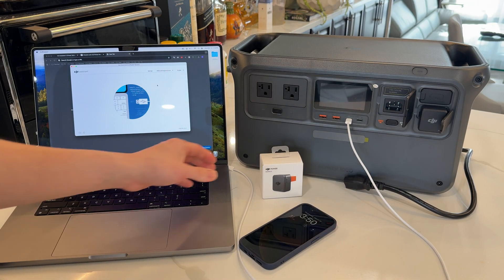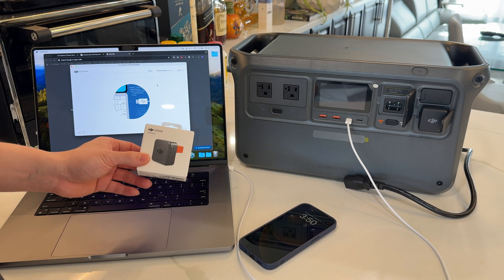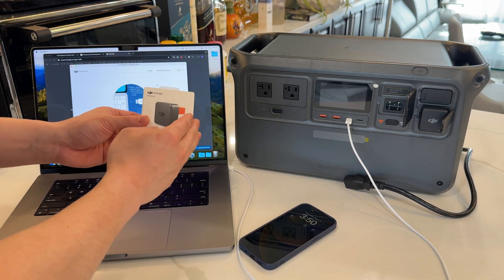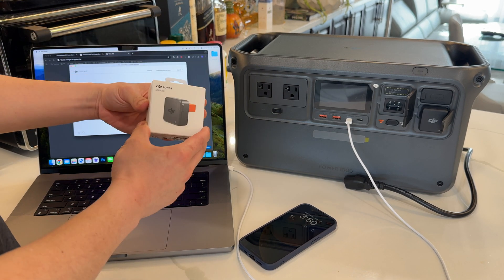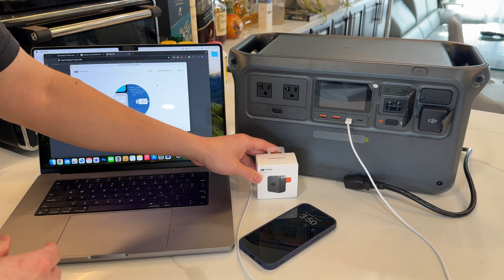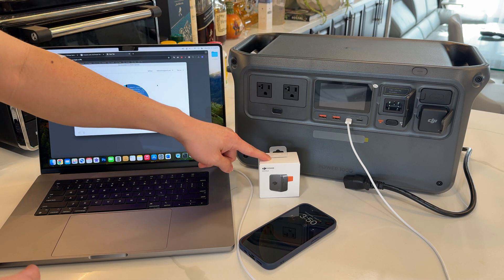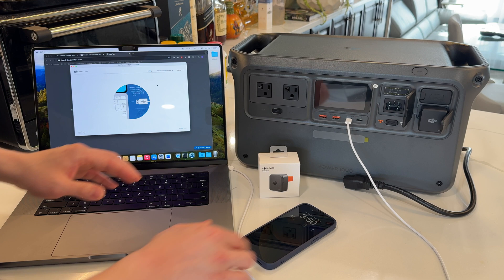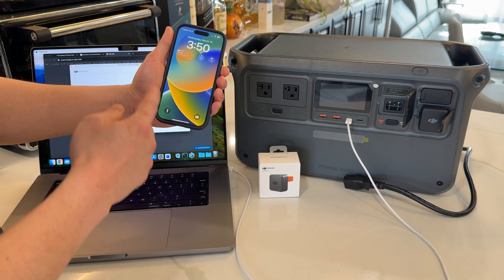What's going on guys? Today I'm going to show you how to set up the DJI Power dongle with your DJI Power 1000. Straight out of the box this does not work because the Power 1000 was released before the Power dongle, so we need to firmware update our power bank before we can use the dongle. Once that's firmware updated, we can connect to our mobile device and check all of our stats on the device.